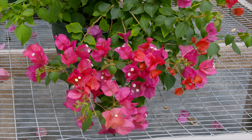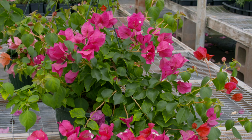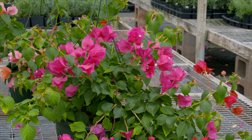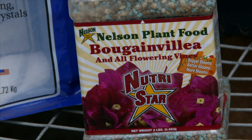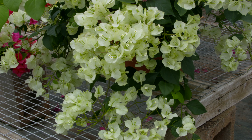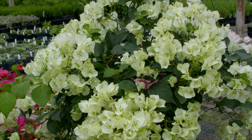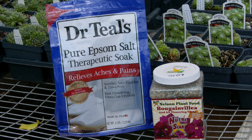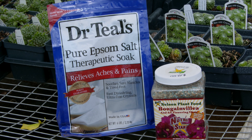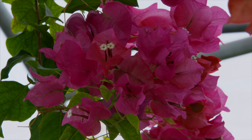The other critical factor is fertility. We recommend Nelson's NutriStar bougainvillea fertilizer — it has a lot of the micronutrients to keep it blooming well and includes magnesium. In addition to that, Epsom salts are great: a couple of tablespoons every couple of weeks will really help to keep the blooms coming on your bougainvilleas through the summertime.